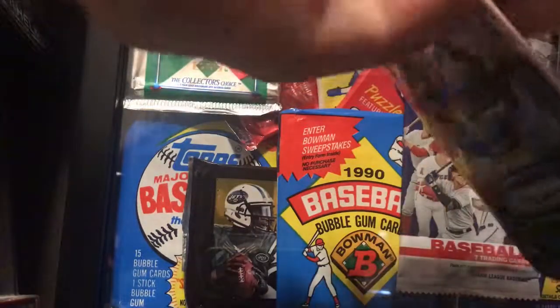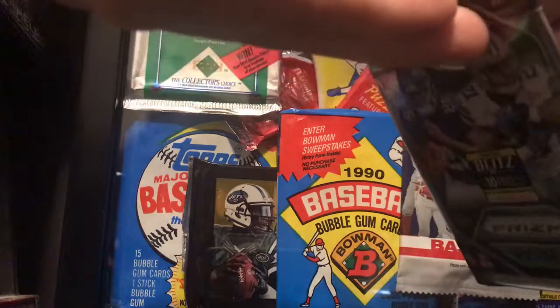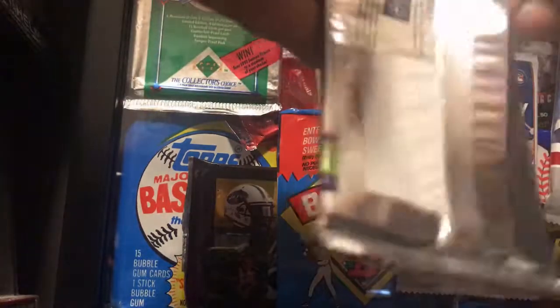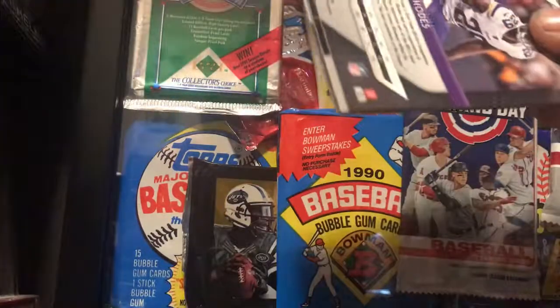I was unable to make it to the National this year — too much going on. Next year I believe it's in Atlantic City, and I will not miss that one. Saw a lot of videos, looked like a lot of fun, so hopefully I get there next year.